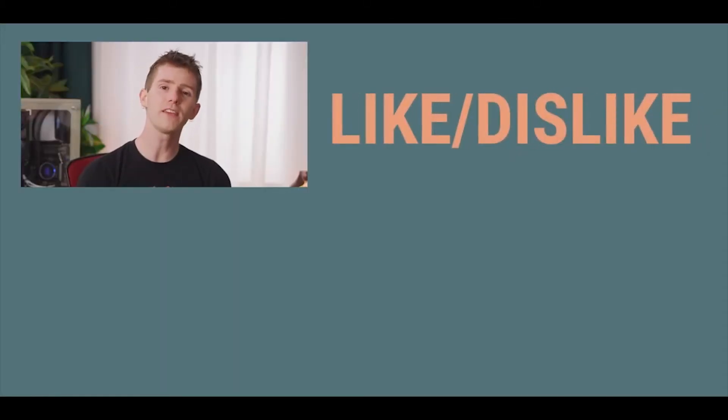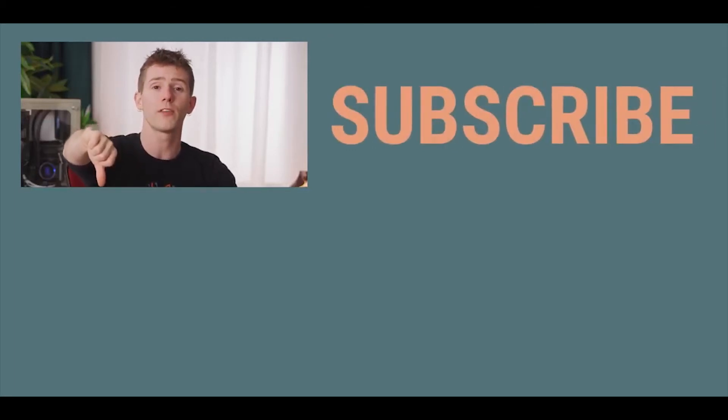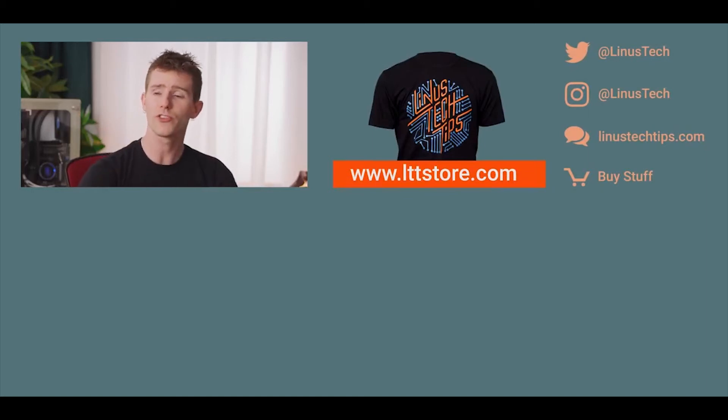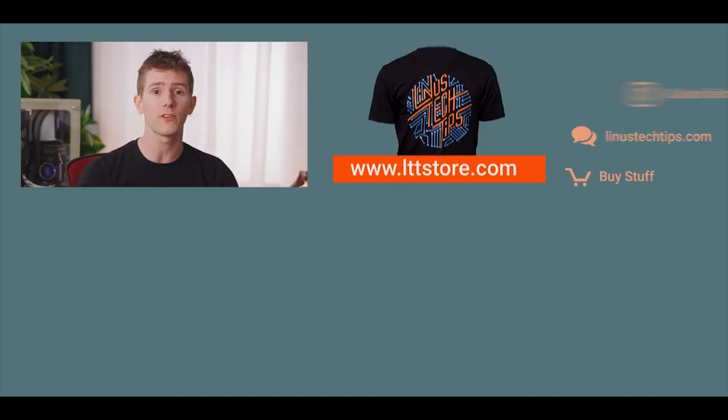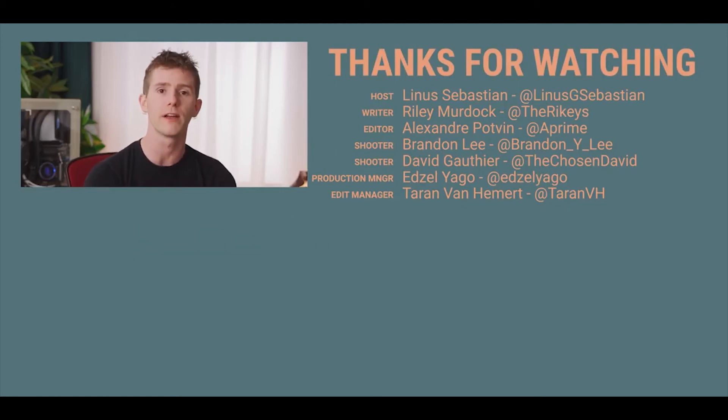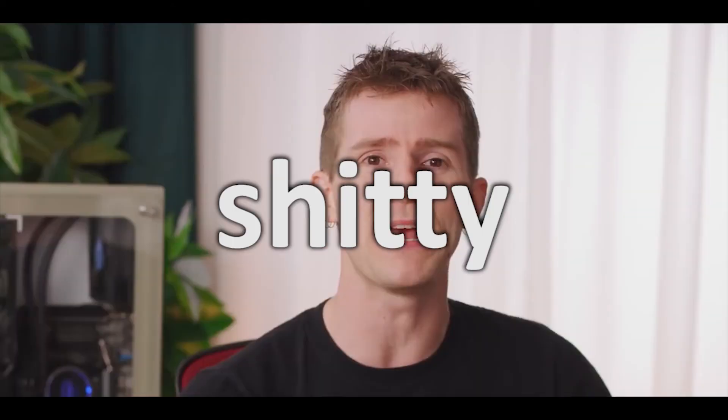So thanks for watching, guys. If this video sucked, you know what to do. But if it was awesome, share it with a friend, get subscribed, hit that like button, or check out the link to where to buy the stuff we featured in the video description. Maybe we could put a couple PC building recommendations down there. Also, my body is ready.